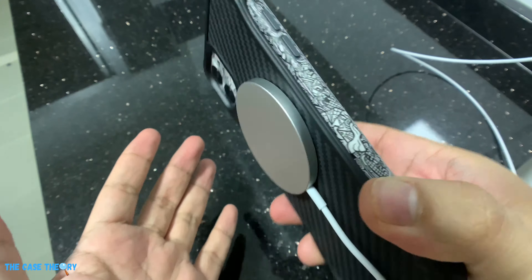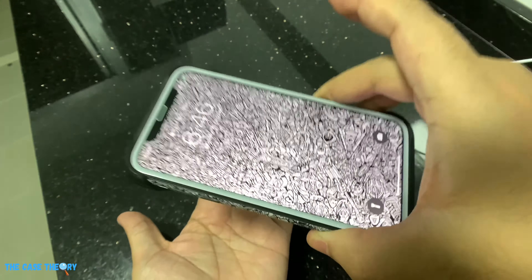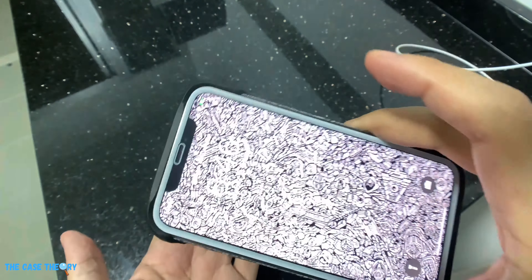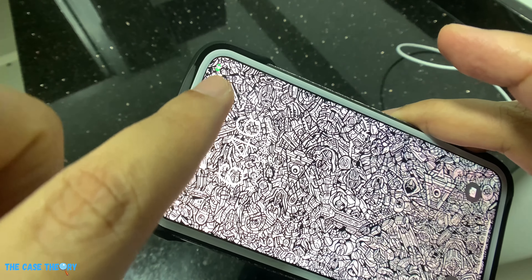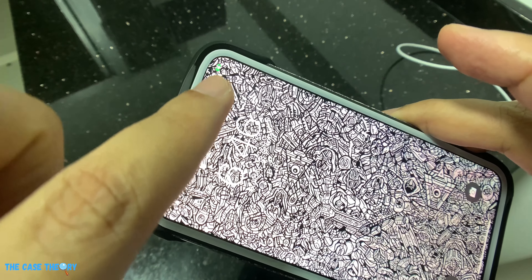The first test is to find out if we're able to charge the iPhone 11 using the MagSafe charger. Once the back of the phone is placed on the charger, the screen lights up and it starts charging. So we can safely deduce that despite being built to support the MagSafe feature, the MagSafe charger can also be used to charge devices that have Qi wireless charging compatibility.